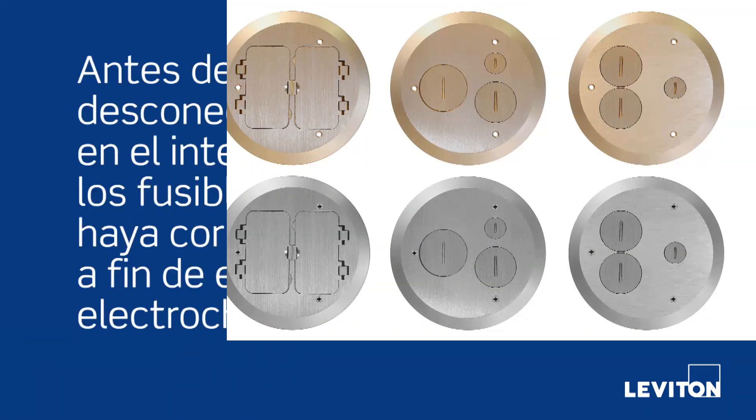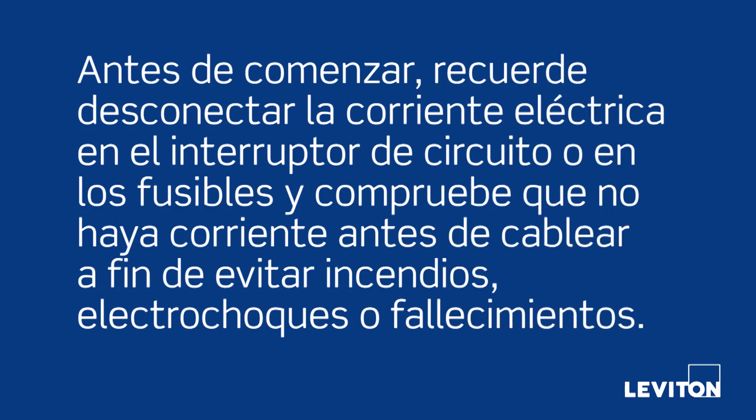Before we get started, remember to avoid fire, shock, or death: turn off power at the circuit breaker or fuse and test that the power is off before wiring.